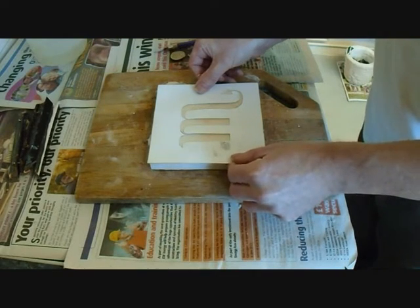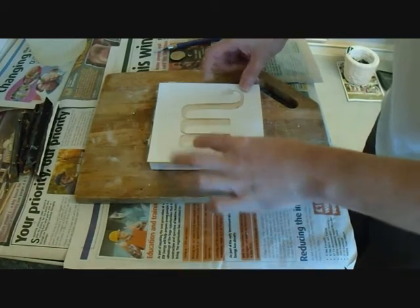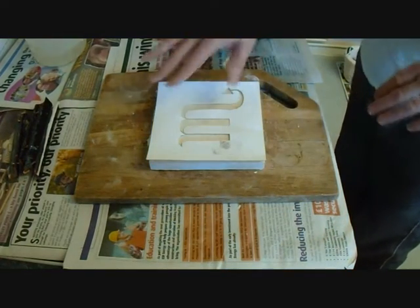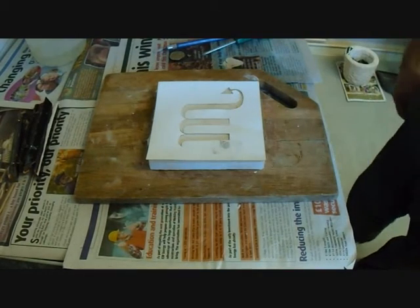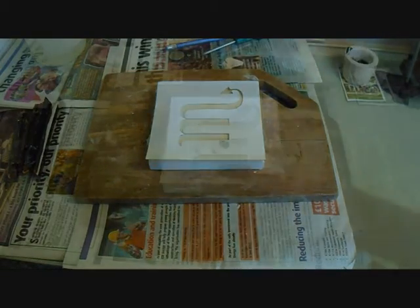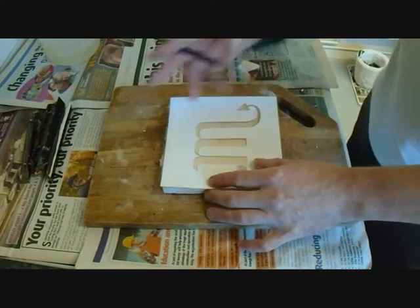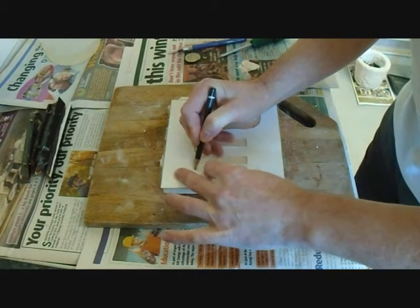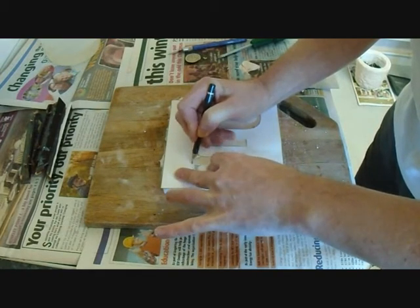As central as you can possibly get. I'm going to use a pencil to go over that template, and then we're ready to carve out the design. It might be an idea to stick down your transfer, but I'm just going to go carefully and etch in the pencil lines.